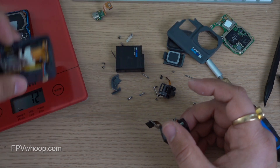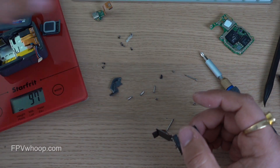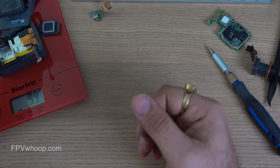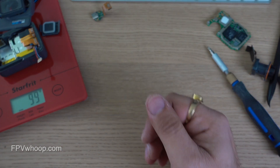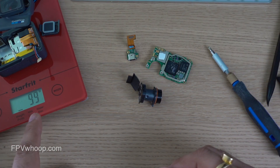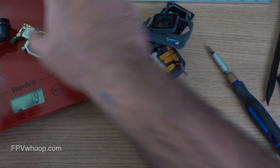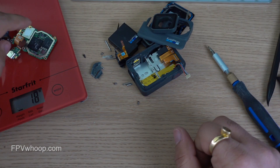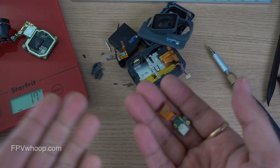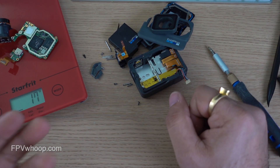Let's quickly weigh everything we've stripped so far — the back battery metal plate, ribbon cables, connections, all screws combined is around 99 to 100 grams. We are now left with a 17 to 18 gram version combining three things: the motherboard, the lens, and the USB-C connection — combined 18 grams. It's up to you whether you want to use the USB-C connection for power or the battery cable for connecting power.